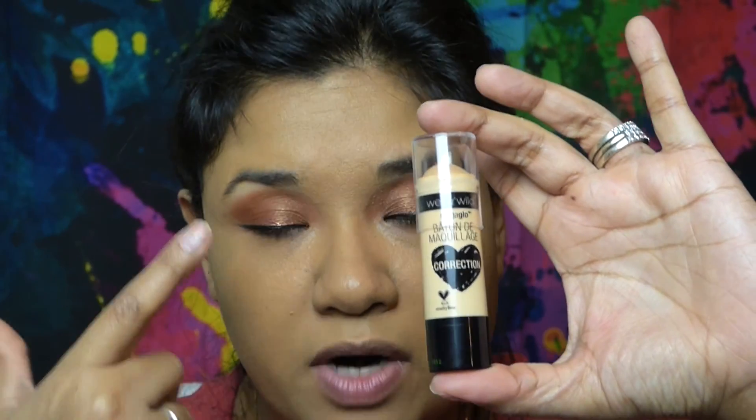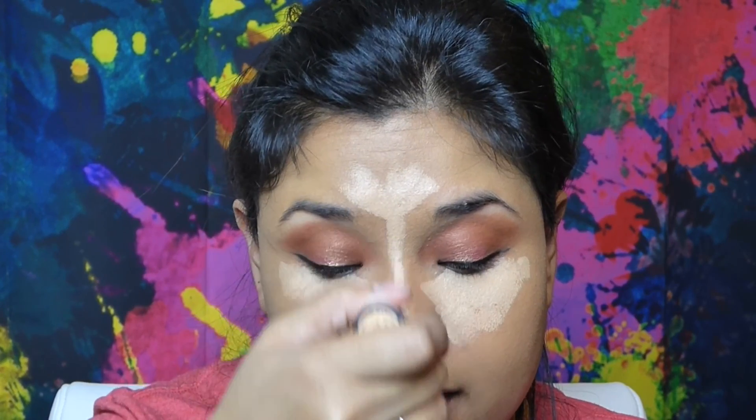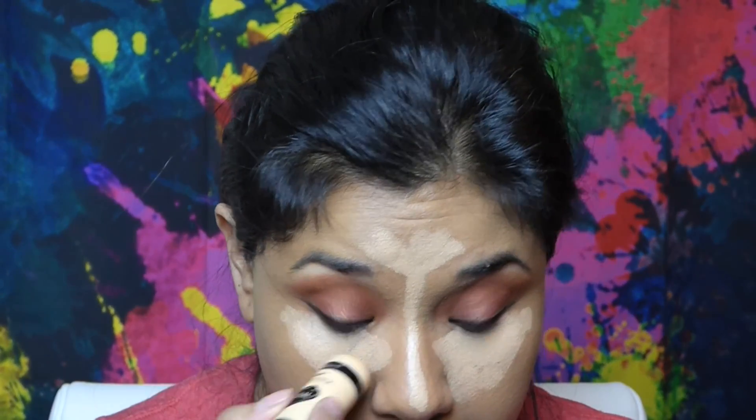For concealer, I'm using Wet n Wild in the color 809 You're a Natural. I like these and I've used them for a while, but I feel like they're a bit greasy. Maybe it's just the consistency, but I prefer the Tarte Shape Tape concealer over this one.